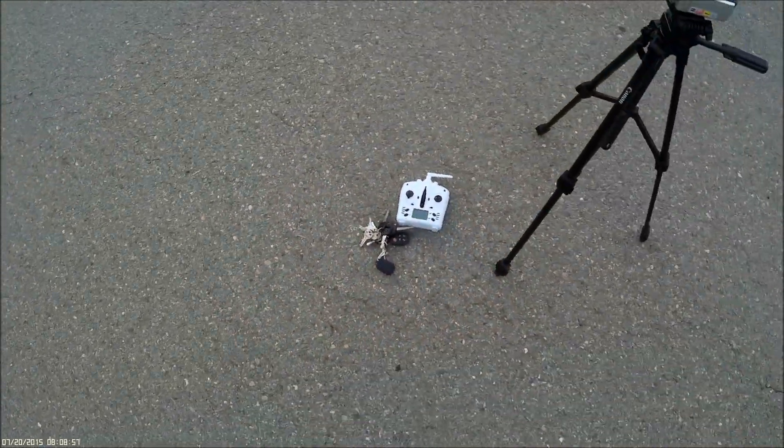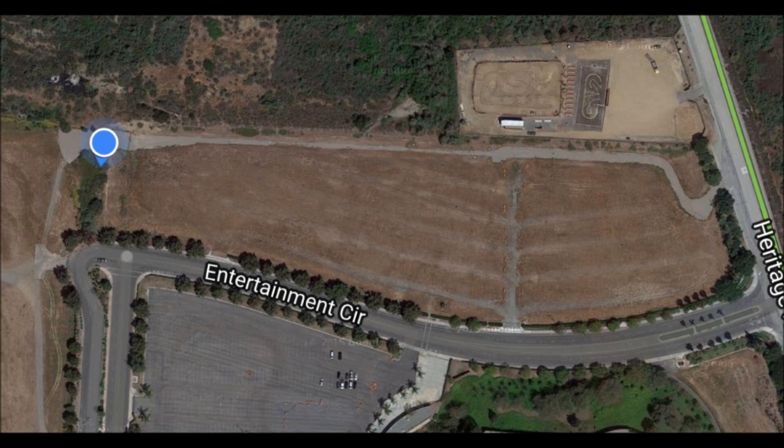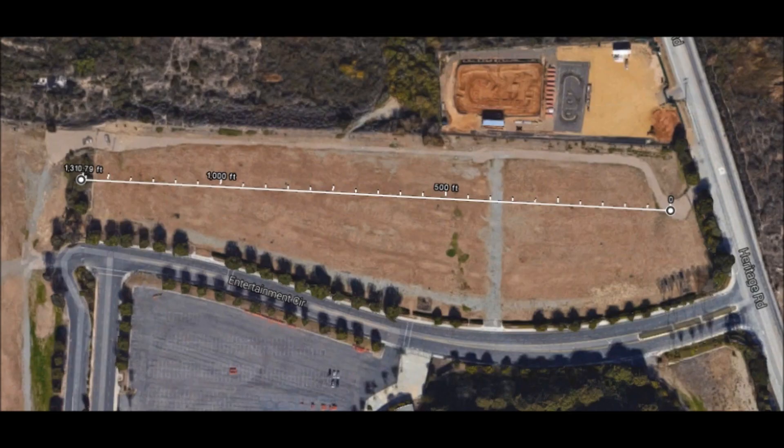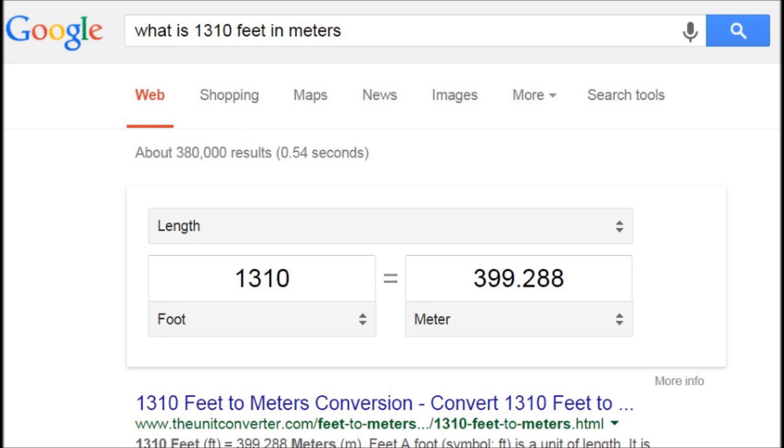I'll mark my spot on Google Maps. All right, this is the drop point on Google Maps, and this is the map with the distance bar. It measures in at 1,310 feet, which Google says is 399 meters. So there you have it folks — the Tarantula X6 maximum horizontal distance is 399 meters or 1,310 feet.